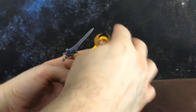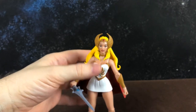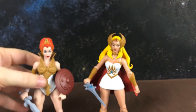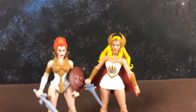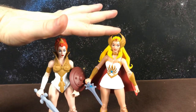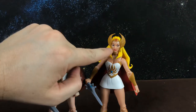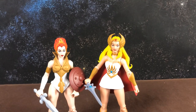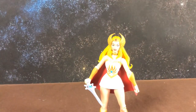The good thing about her is that she's actually taller than Teela. Teela in this line was way too short. When I line them up on camera they kind of look the same height, but She-Ra is definitely taller — you can see their eyes don't line up at all. So that's a small win: a taller figure that's more comparative to the males in the line.